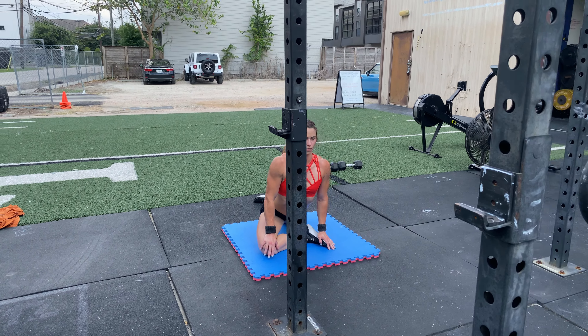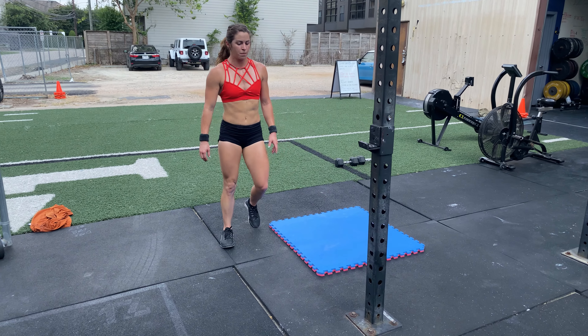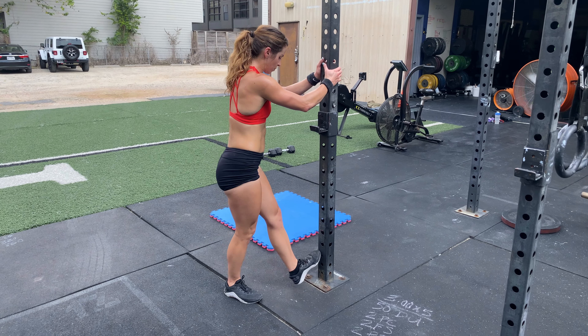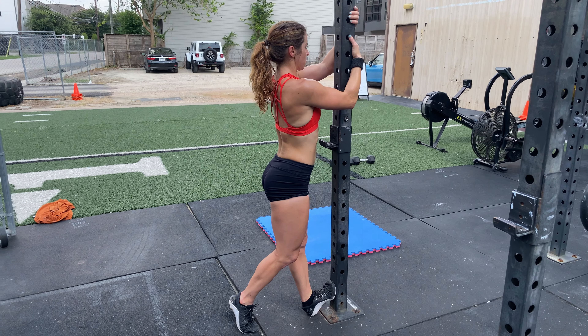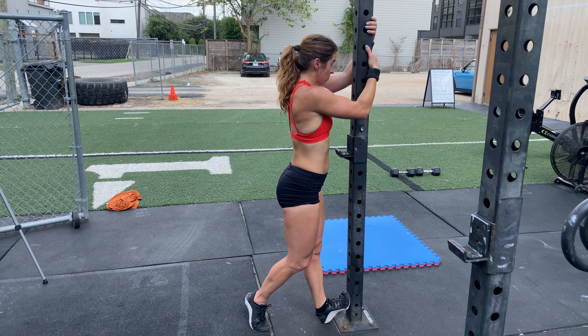After your 45-second pigeon pose on each side, you'll perform a calf stretch on an upright, wall, or post. Step the toe as high as you can on the upright, bring your heel in close, then use your hands to pull your hips closer to the post. 30 seconds on each side.